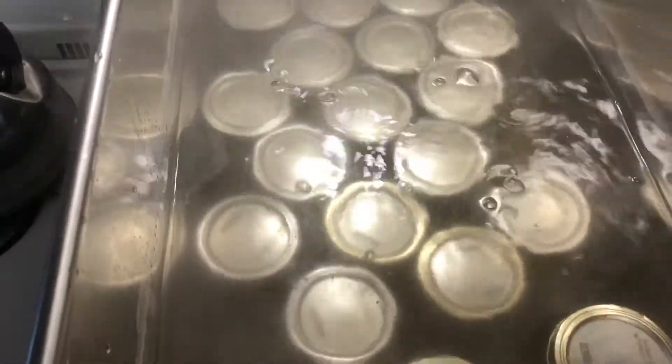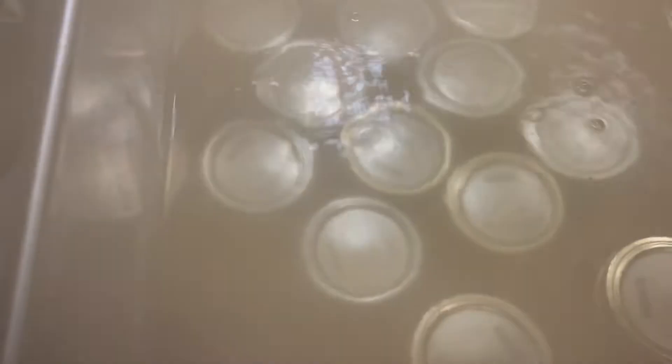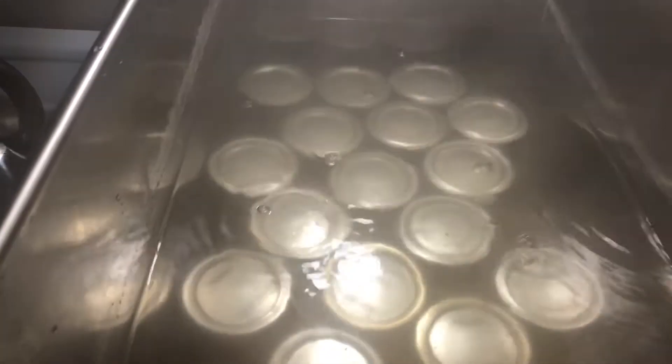Now that's what I call a cannerful. I boiled it for seven minutes, turned the heat off. They're just resting there for a minute. I tasted the foam — because you skim off the foam, right? And that's my favorite part, the foam. And it's like, whoa, really sweet.